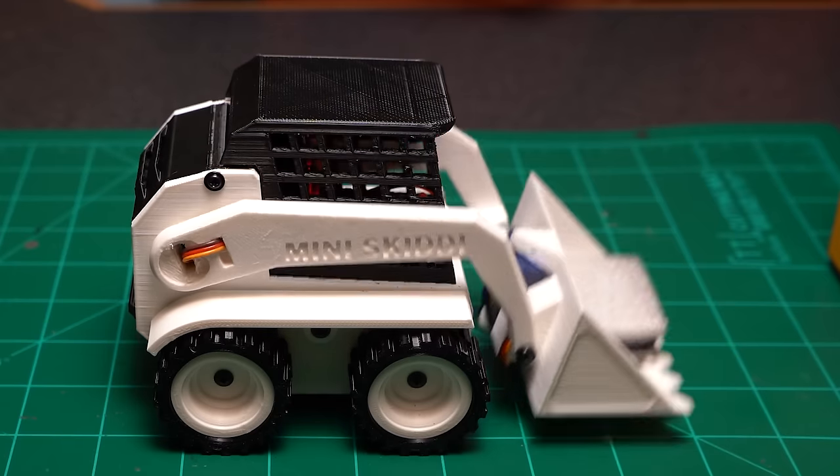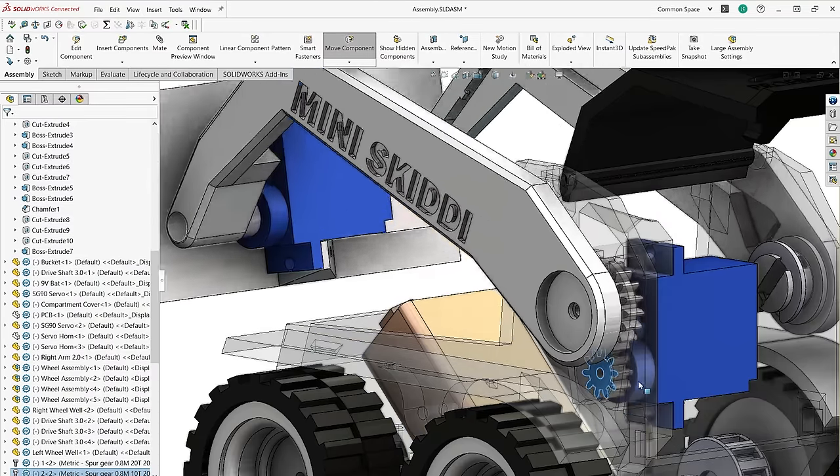Now the first problem, or I should say feature that I'd like to improve upon, is this arm. This arm works pretty great — it can lift a decent bit of weight, but not enough weight. Also, because of the 2 to 1 gear ratio we have off of the servo, that gives us a very limited range of motion of about 90 degrees — actually a little bit less, more about 80 degrees.